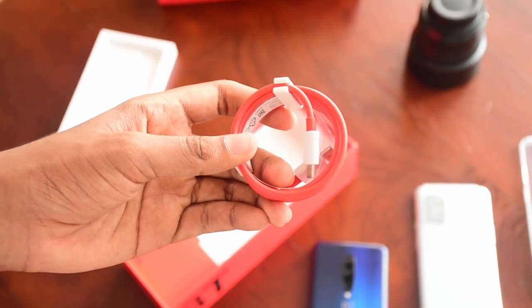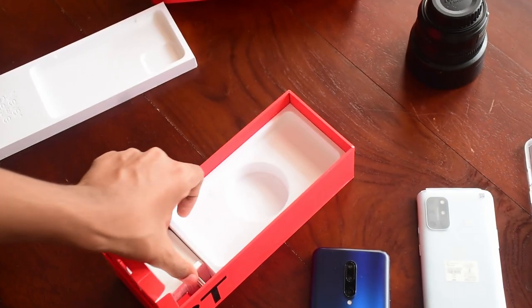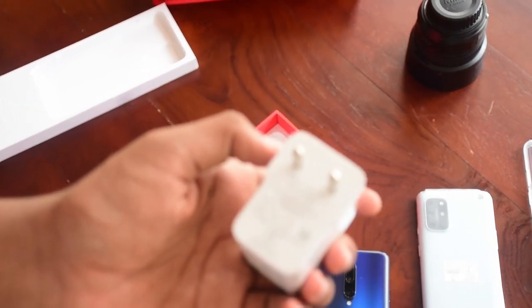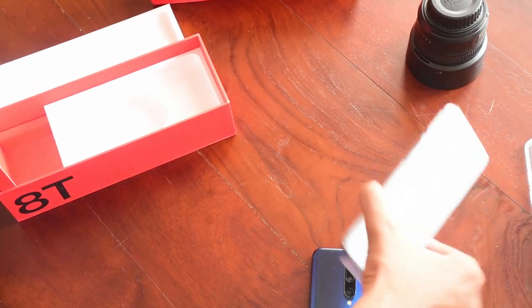Next up we have the new Warp Charge 65. It's been a pretty long time since OnePlus made a new fast charging standard, and here it is — the Warp Charge 65 watt.